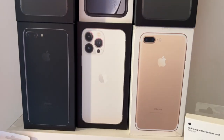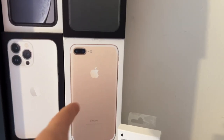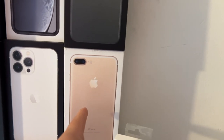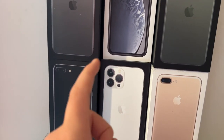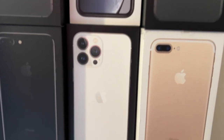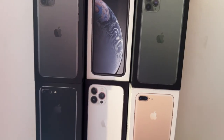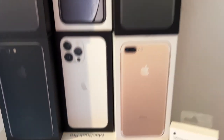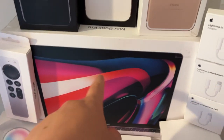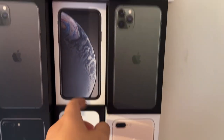Moving down again, we have a gold iPhone 7 Plus 256 gigabyte box — this is from my first phone. Then a jet black 256 gigabyte 7 Plus, which was my sister's. And then my silver 512 gigabyte iPhone 13 Pro Max. When it's pushed back as far as it's supposed to be, you can see the text 'MacBook Pro' from my actual computer box behind it.